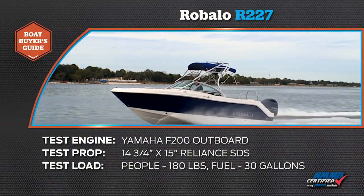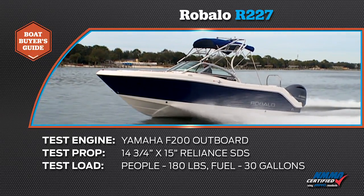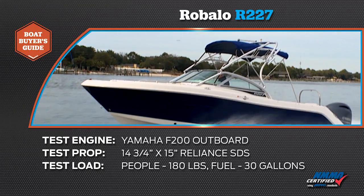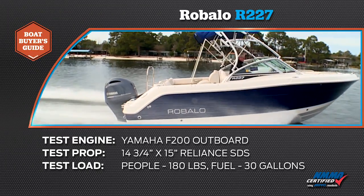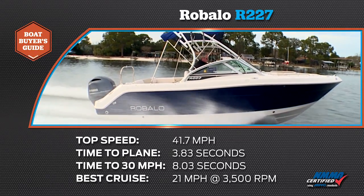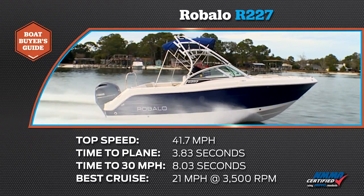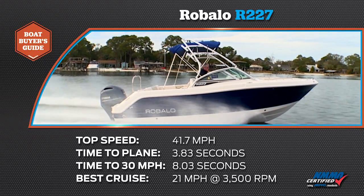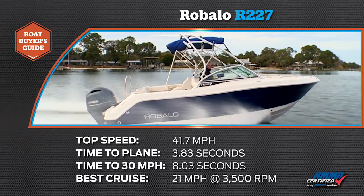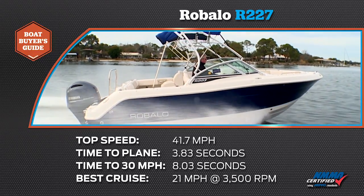Our test boat was equipped with a Yamaha F200 outboard. Our test prop was a 14 and 3 quarter by 15 inch Reliance SDS stainless steel. We had a test load of 180 pounds of passengers and 30 gallons of fuel. We reached a top speed of 41.7 miles per hour at 5900 RPM. Our time to plane was 3.8 seconds and our time to 30 miles per hour was 8 seconds. Our most economical cruise speed was 21 miles per hour at 3500 RPM burning 5.6 gallons of fuel per hour.